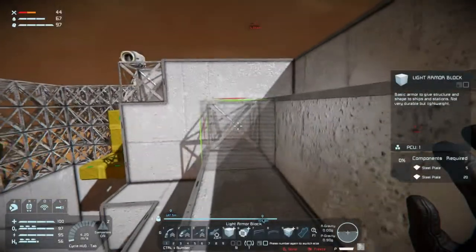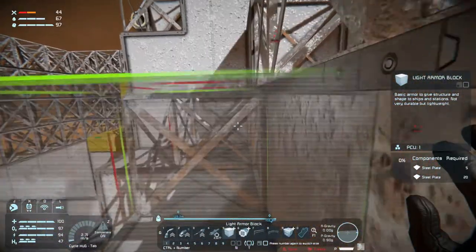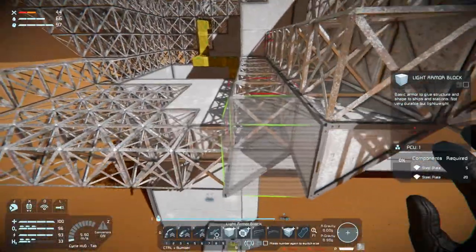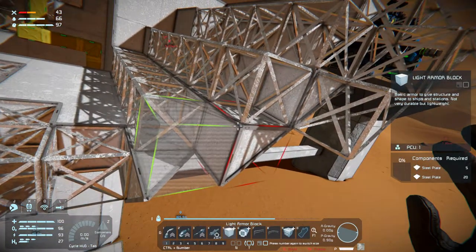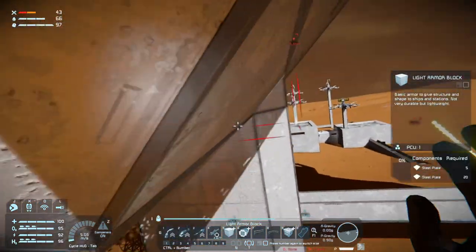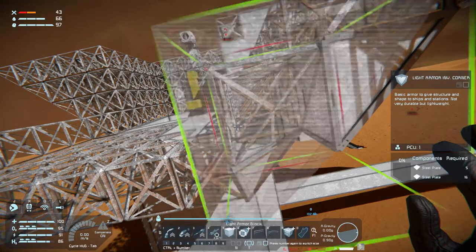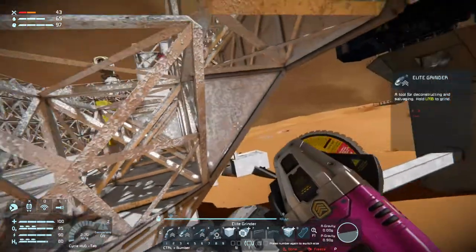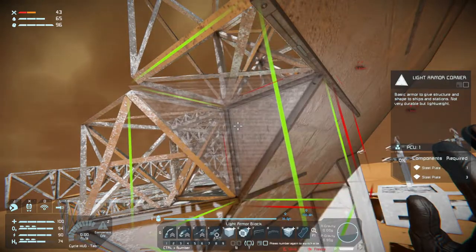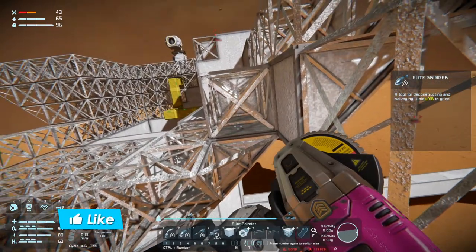Welcome back to Space Engineers folks, we are still building our pad here and I'm trying to figure out how to get it to come up to a point, because that is what I want. So this here needs to be an inverted corner like that, and then this needs to go away and be a corner. This needs to go away and be an inverted corner.